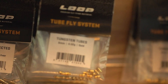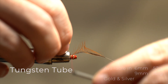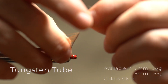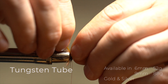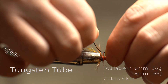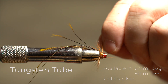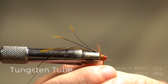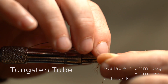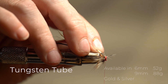The tungsten tubes are available in 6mm and 9mm, in gold and silver. These are the heaviest tubes that we provide and they'll definitely get your fly down very, very quickly. So if you're fishing on a river where you've got a short swing and you need to get that fly down fast, these are ideal. You can tie monkeys, frances — really whatever style of fly you fancy on them. But if you need to get your fly down to fishing depth quick, these are perfect for that job.